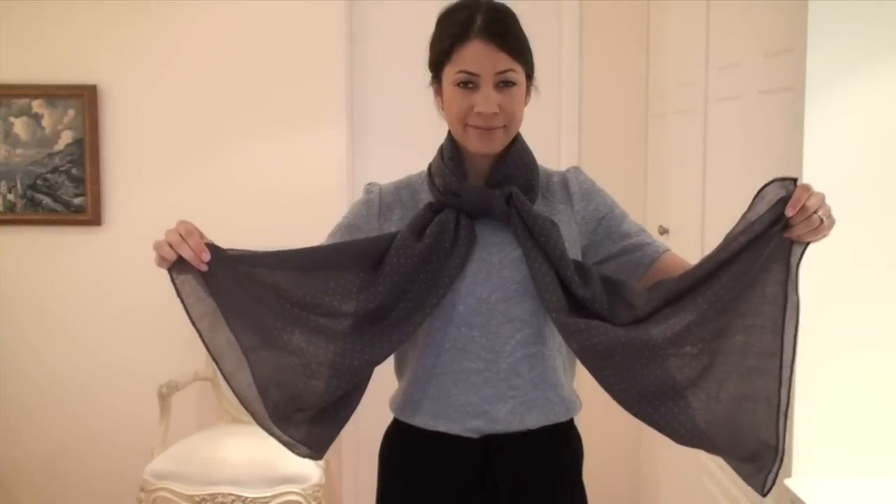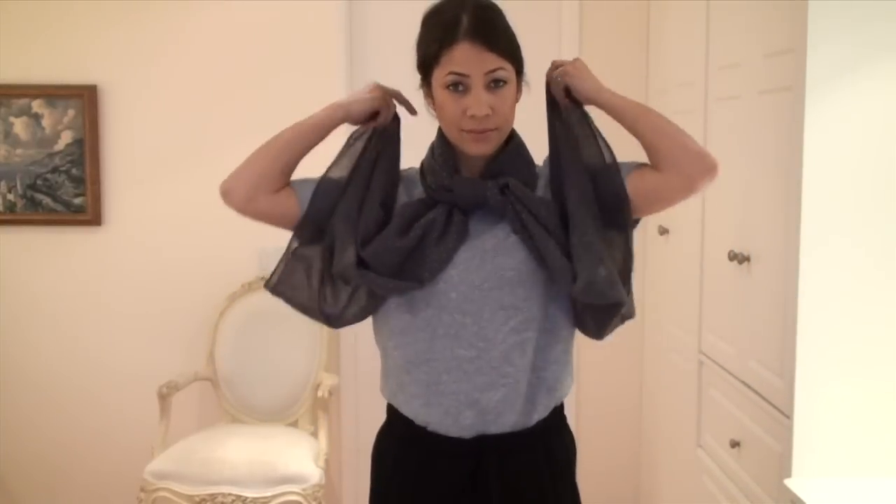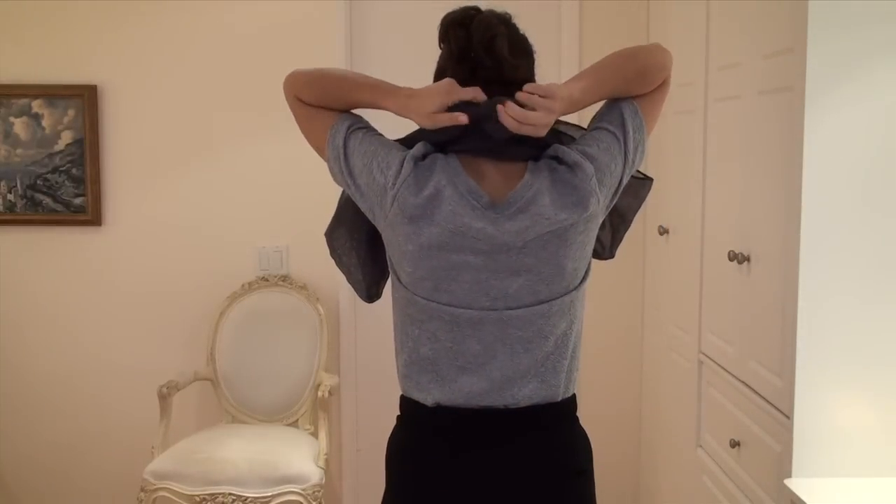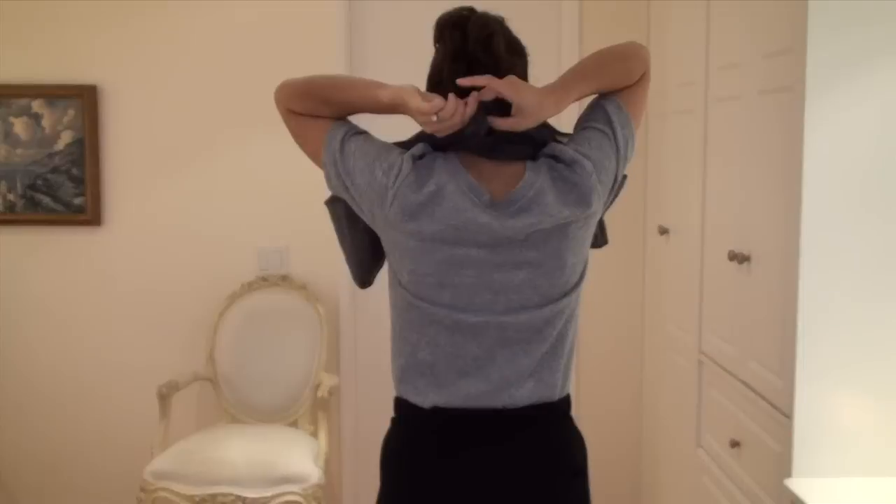Then take the outer edges of the bottom of the scarf and tie those around the back of your neck. This is where it gets its name — butterfly knot — because the front part looks like butterfly wings.